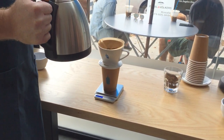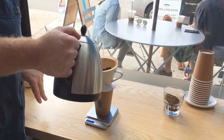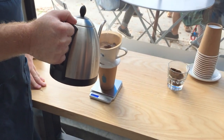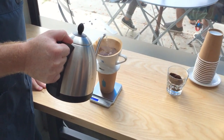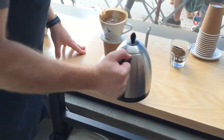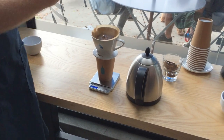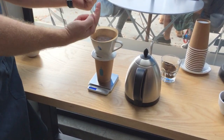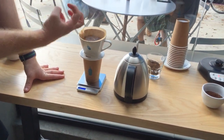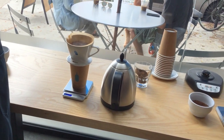I'm going to start from the outside and pour my way into the center, slowly going around the outside. The goal on this bloom is to get everything nice and evenly saturated, making sure there are no dry spots. As you can see, the reason we call it the bloom is these bubbles starting to come up — the coffee is rising and expanding.